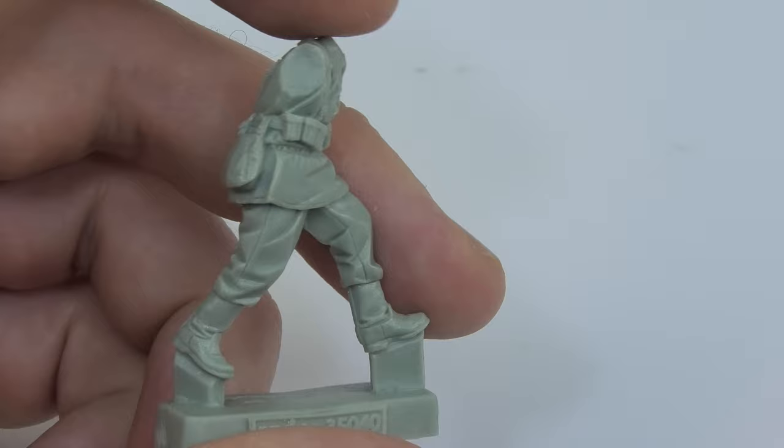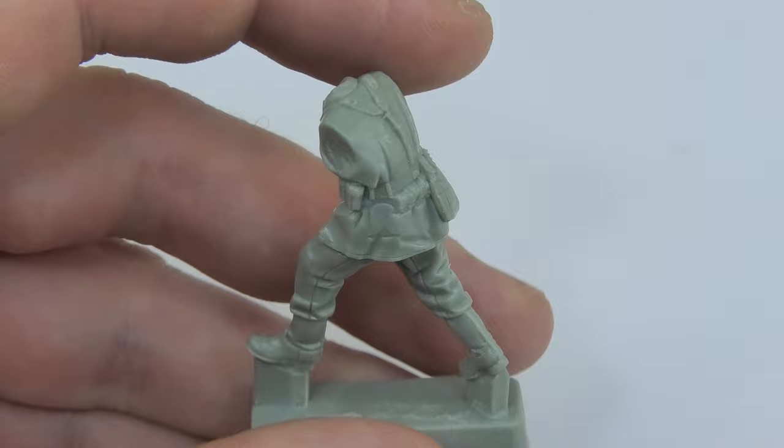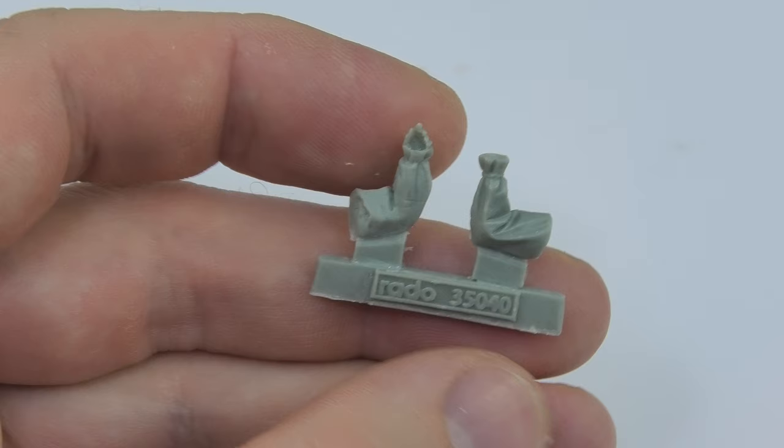The painting of these figures will be pure pleasure, and the pictures on the manufacturer's website can serve as a model so you can see exactly the work that Mr. Ortiz put into their finish.